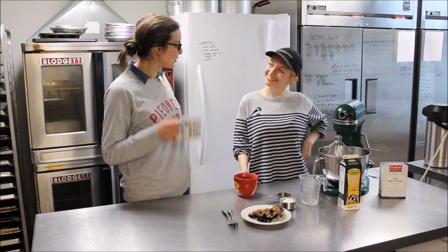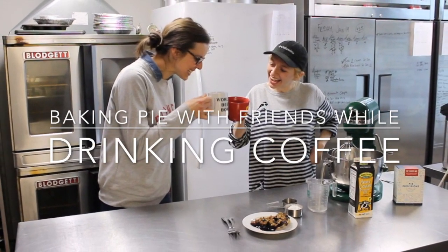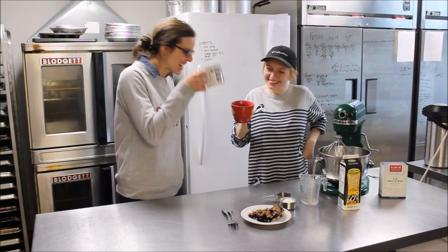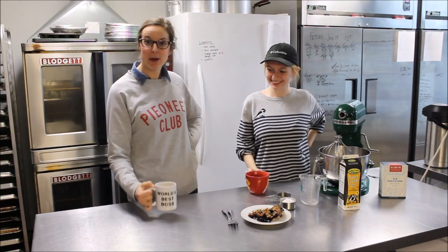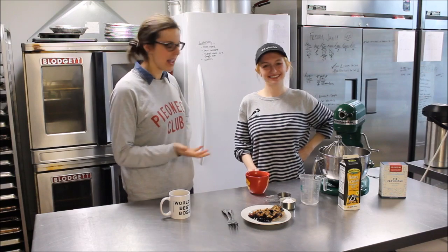Hi guys, welcome to another episode of Baking Pie with Friends, or drinking coffee. Today I have with me one of our favorite pie bar employees, Abigail, aka Abby.